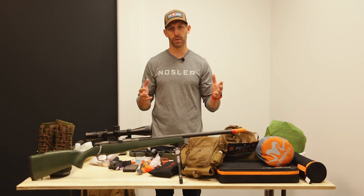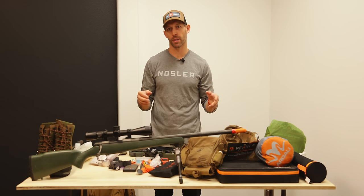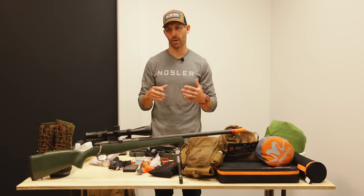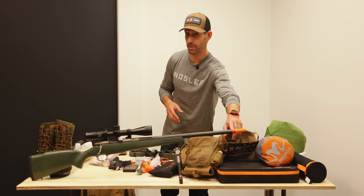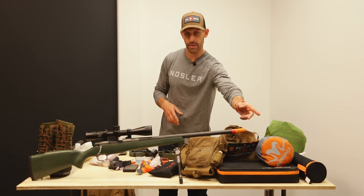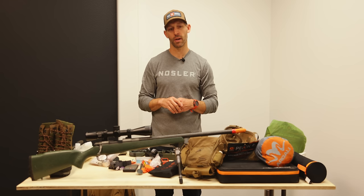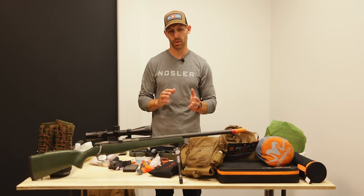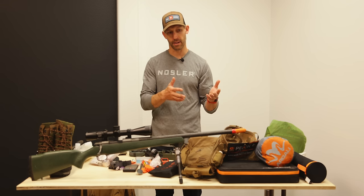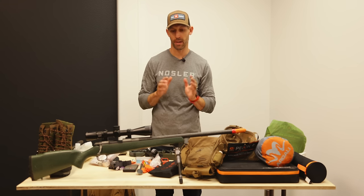For keeping moisture, snow, and rain out of my barrel, I have a super low-tech solution: it's just a finger cut off a rubber glove with some red electrical tape over it. You don't even have to take it off to shoot — I shoot right through it. I take a couple of extras in case one gets torn on a branch. It doesn't affect bullet trajectory, and I don't have to fumble with a cover in the heat of the moment.